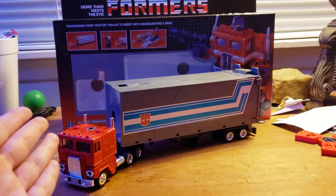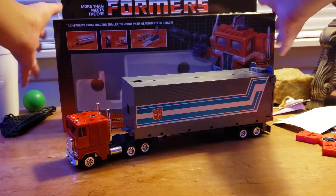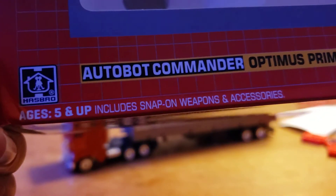So here we are, here he is. First and foremost before we get to the actual toy itself, we'll just take a quick look at his box. Autobot commander Optimus Prime, includes snap-on weapons and accessories. Got a nice picture of Prime right there with his weapon. Transforms from tractor trailer to robot with headquarters and back, and you can see some obligatory product shots. On the bottom you got some more product shots, the Transformers 'More Than Meets the Eye' up top.